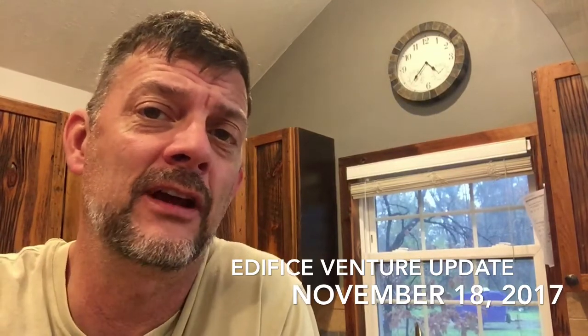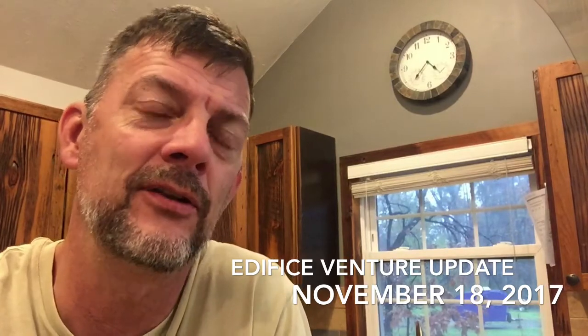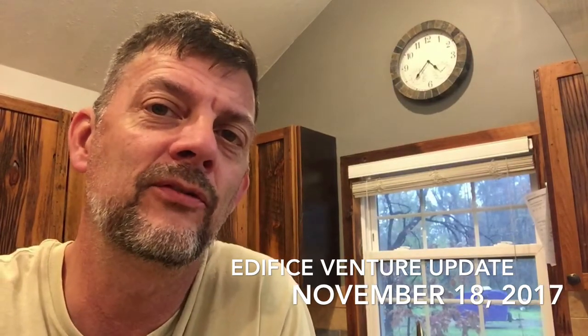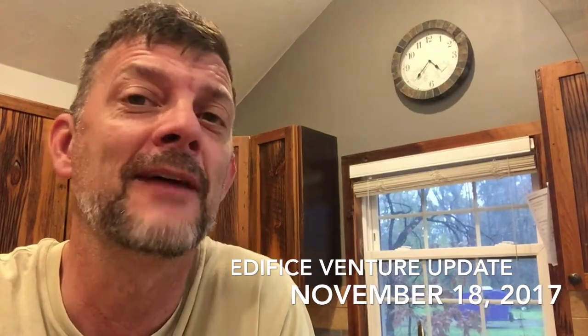That is our Edifice Venture update for Saturday, November 18th, 2017. Be sure to come back later and check out our progress. Like us on Facebook and check out our YouTube channel — just search for W Seekers to find the channel and be sure to subscribe. Everybody have a great day, try to stay dry out there!